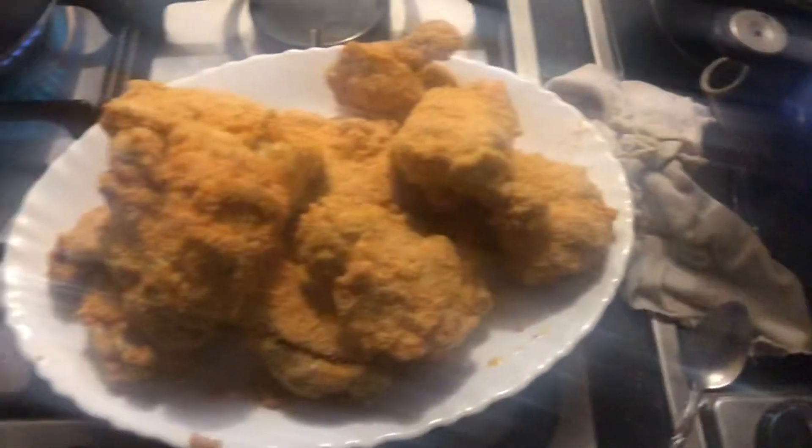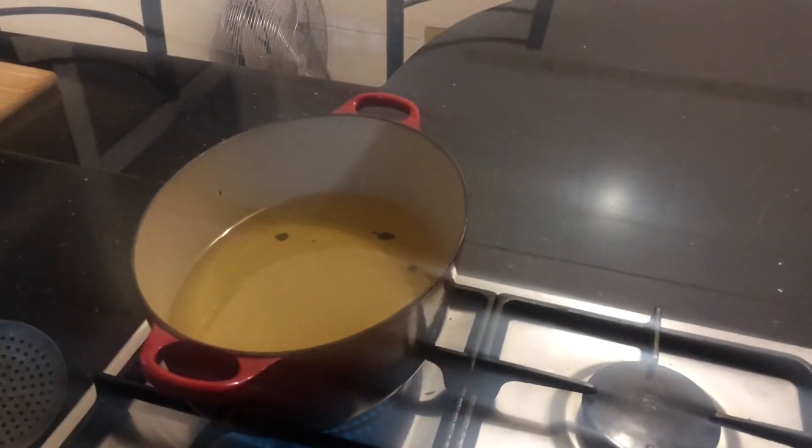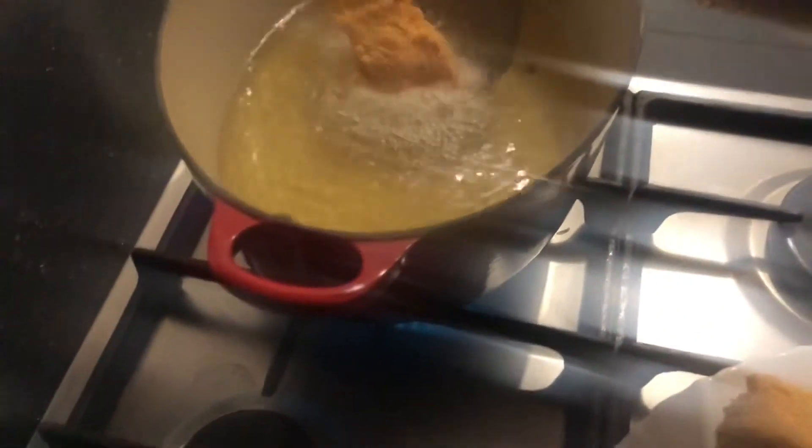Okay guys, I'm basically done coating all the chicken — it took a bit of time but I'm done. As you can see the oil is hot — you can see some vapor from there. Let me place this piece of chicken in. Because the chicken was already cooked through from boiling, I'm only going to need to fry them for maybe 8 to 10 minutes.